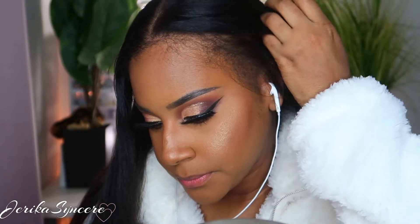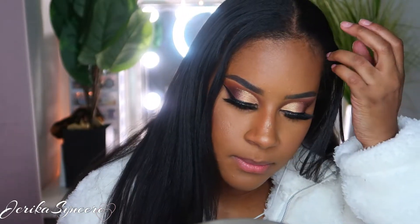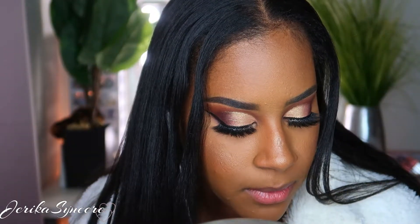Hey guys, it's Jerika, welcome back to my channel. Today I am doing a New Year's Eve glam makeup look — at least I would consider this to be glam. I hope you guys enjoy this look; it's really easy using the Jackie Aina palette.